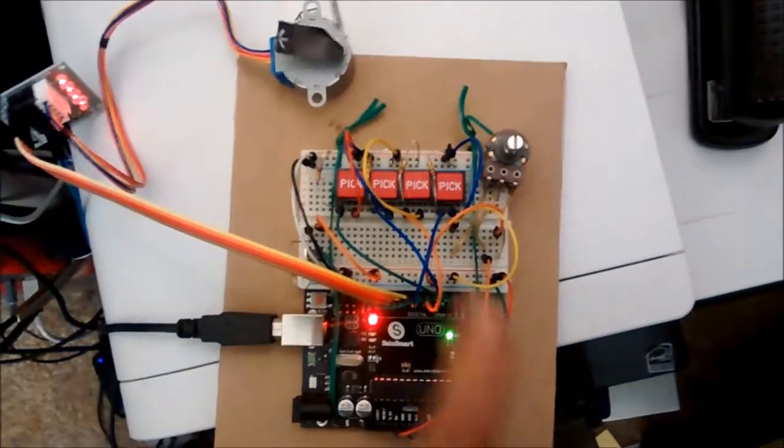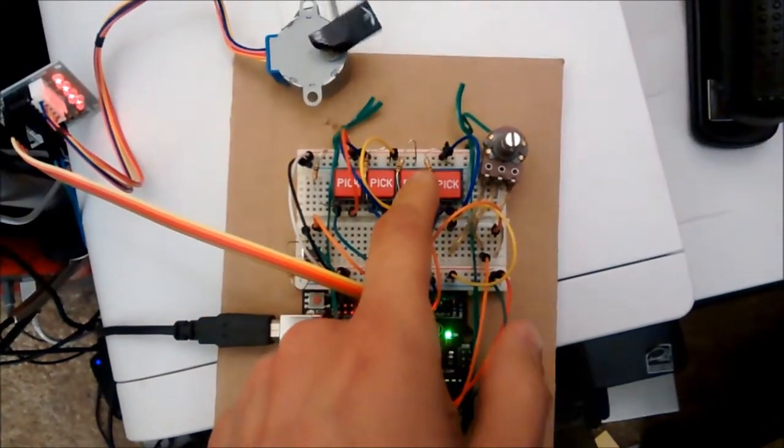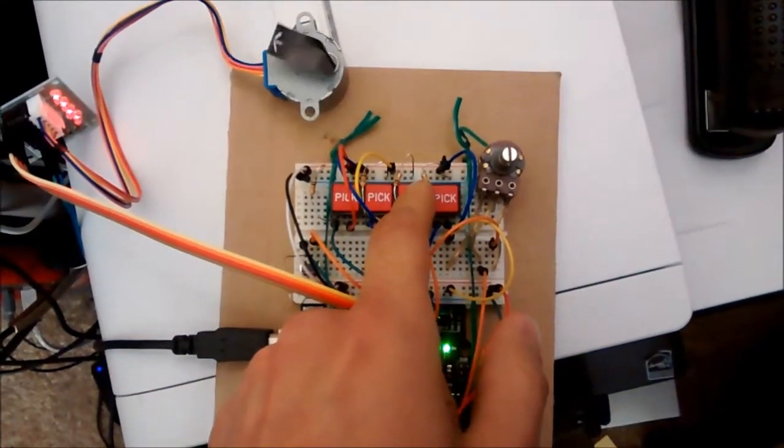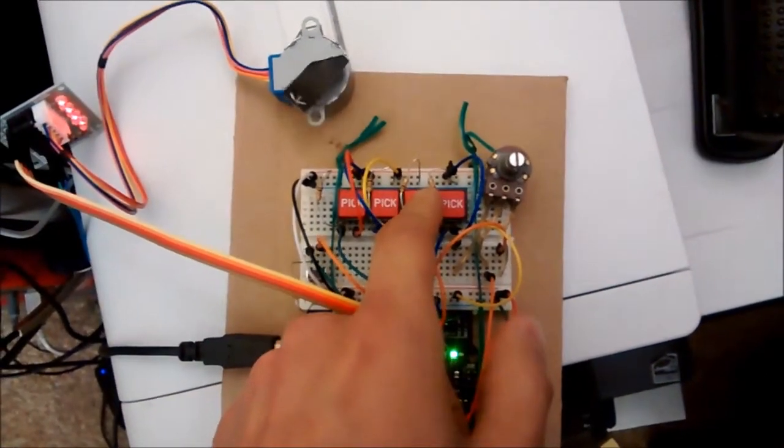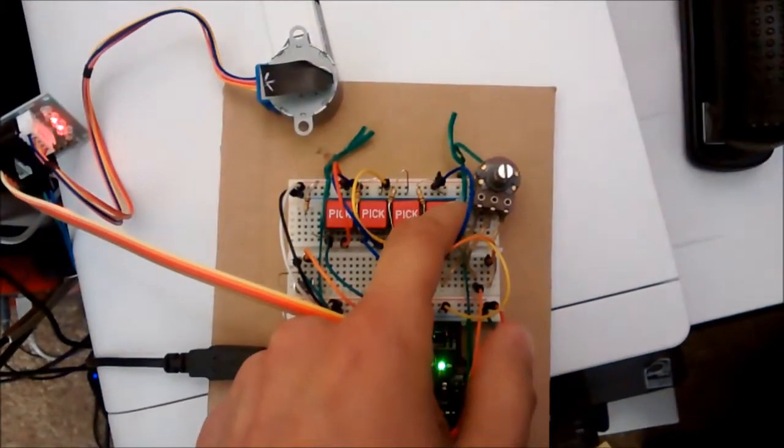It waits for an input from the limit switch at the ramp position, then it'll ramp down and waits for input.